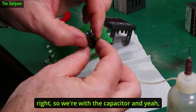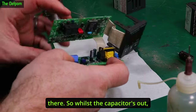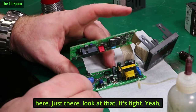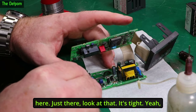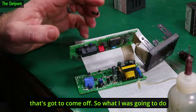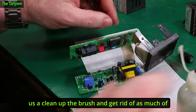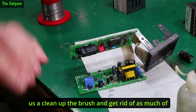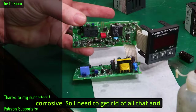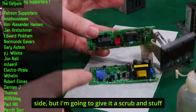The capacitor has been removed, and yeah, definitely looking a bit messy there. Whilst the capacitor's out, there's a bit more residue still stuck on the board just here — that's got to come off. I'm going to put some IPA on there, give it a clean with a brush, and get rid of as much of the electrolyte as possible, because the electrolyte is corrosive. There's actually a trimmer there, so I'll be careful not to touch that with the IPA.